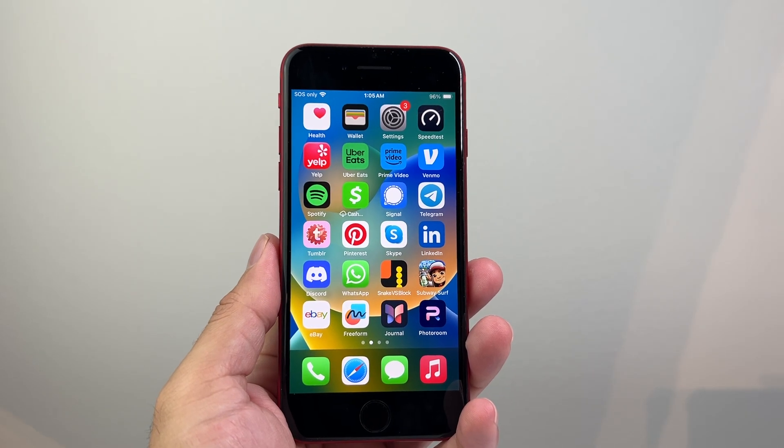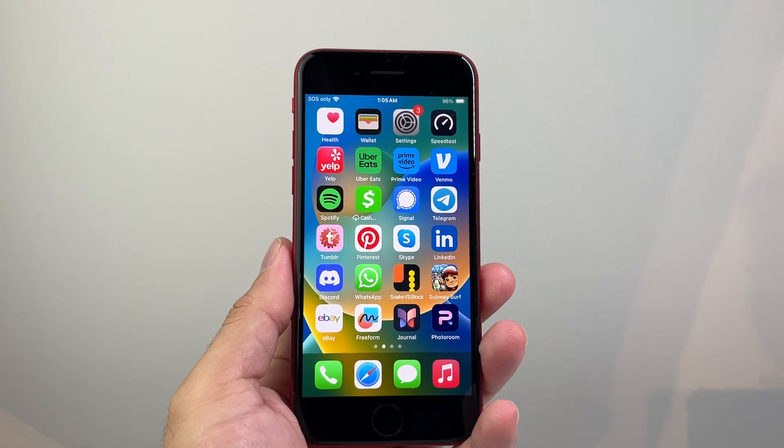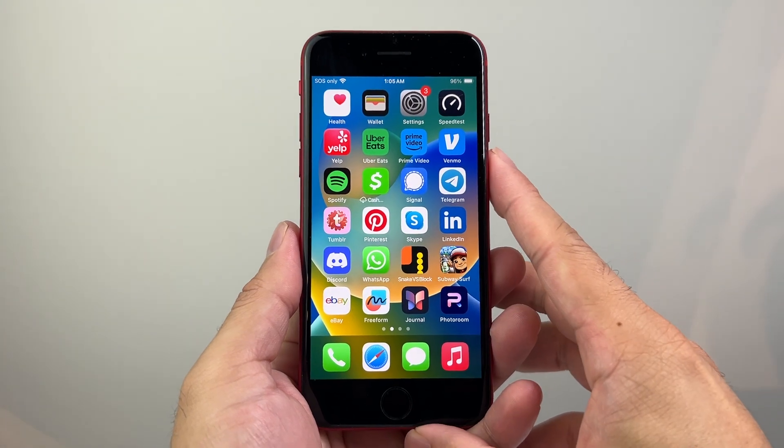Hey everyone, TechNamenture with a video for you guys. In today's video, I'm going to show you how to take a screenshot with a home button iPhone. So let's get started.